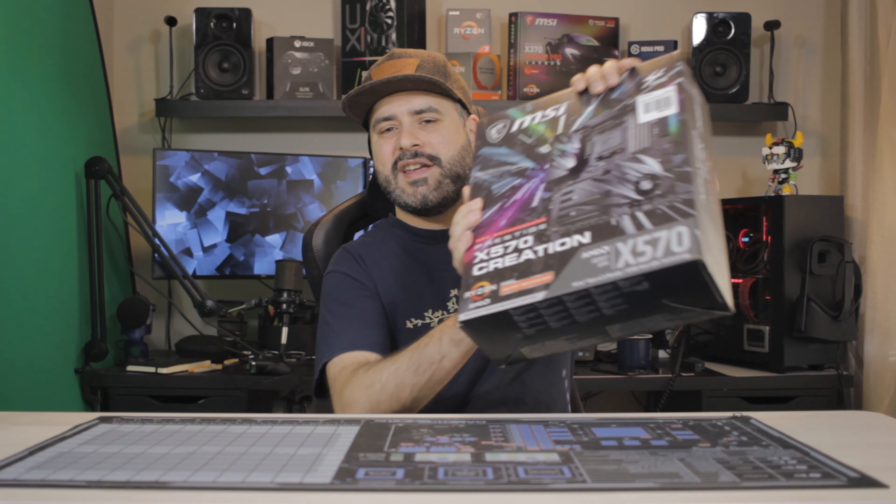Hey, what's going on everybody? Welcome to another episode of Ivy's Gaming Tech. This is our fourth episode and today we're going to be taking a look at some awesome new gear, mainly the X570 Creation Motherboard from MSI. I'm super excited to take a look at this and go over all the features and details. Thanks so much for stopping by. Don't forget to hit that thumbs up button and subscribe if you want to see more in the future.